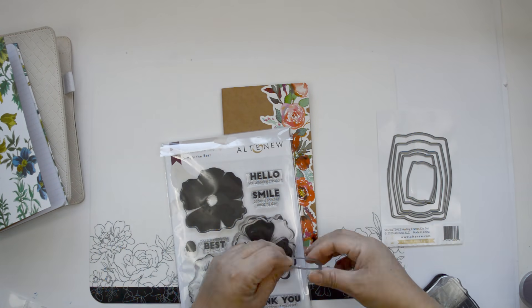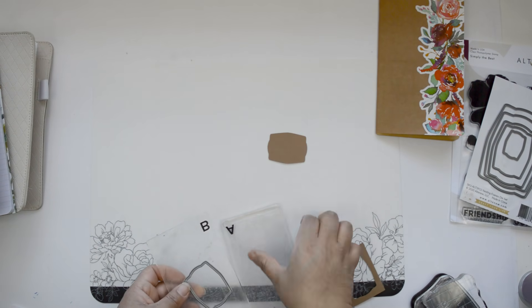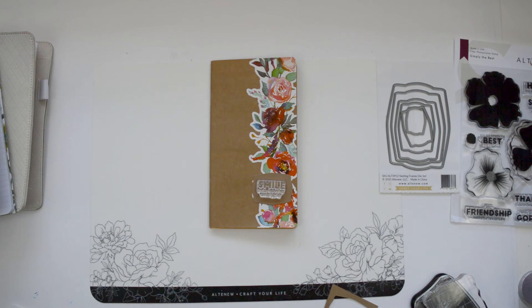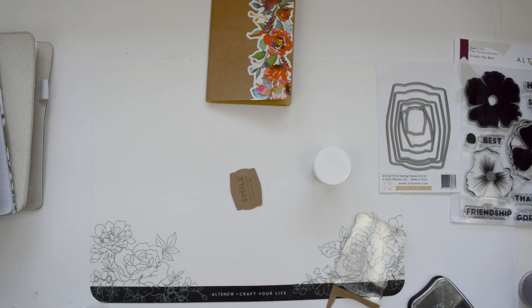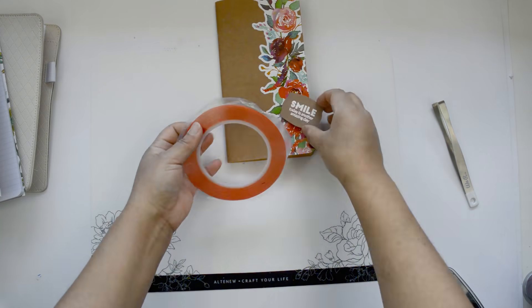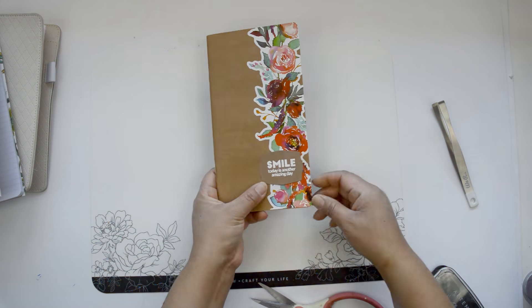For the one with the Vibrant Spray die cut, I'm going to add a small frame. I'm using the Nesting Frames dies and cutting it out of craft cardstock. I'm using the Simply the Best stamp set to add a sentiment that says 'Today is a better day,' and I'm going to emboss it with Pure White embossing ink so it stands out on the craft cardstock. I'm stamping it, applying Pure White embossing powder to make it crisp and legible, then taking it off camera to heat gun it, and then attaching it with red line tape to make sure it's completely secure to the washi tape.